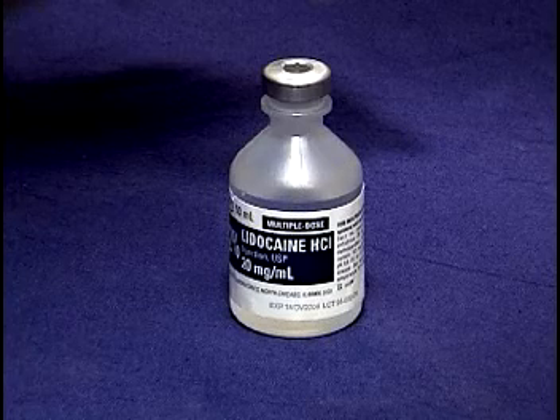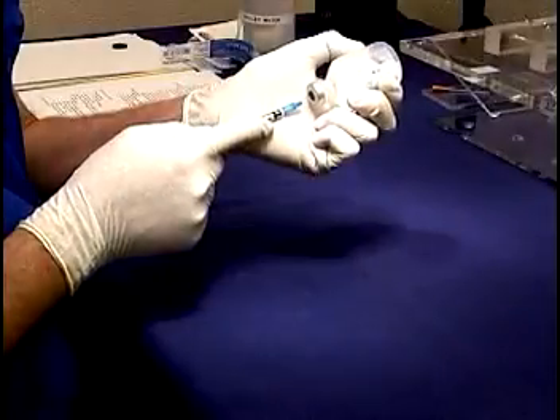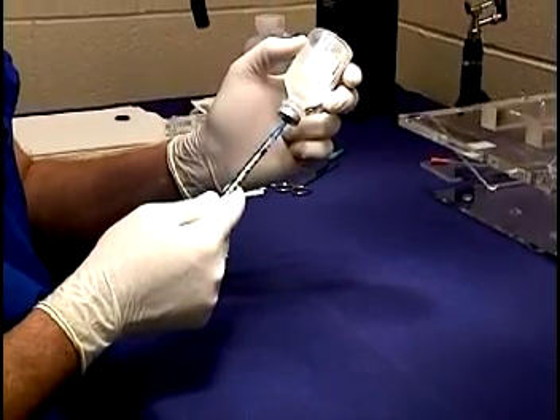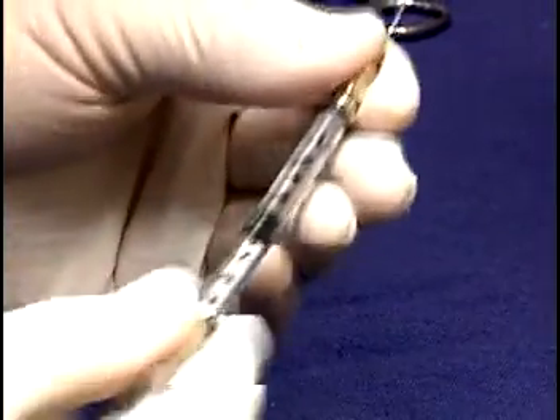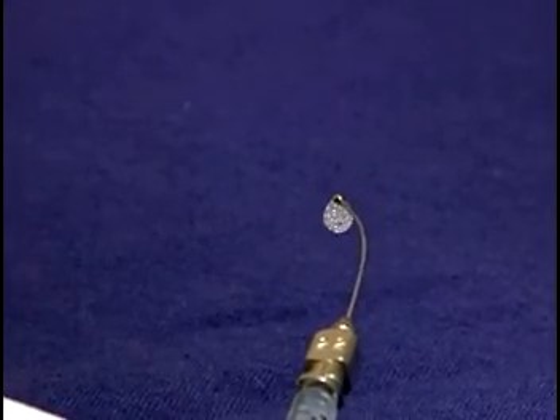2% plain lidocaine is used to provide local anesthesia to the cords. Because Hallowell EMC does not have a pharmacy license, this item will not be in the rat pack when you receive it. However, a space for it is reserved in the box with a label giving the stock number and the 800 number of Webster Veterinary Supply. About 0.3 cc is drawn into a 1 cc syringe. This volume is sufficient to expel the air in the applicator needle and to fill it with lidocaine so that we can deliver one or two controlled drops.